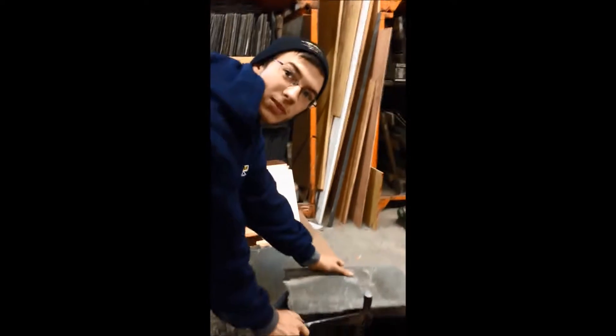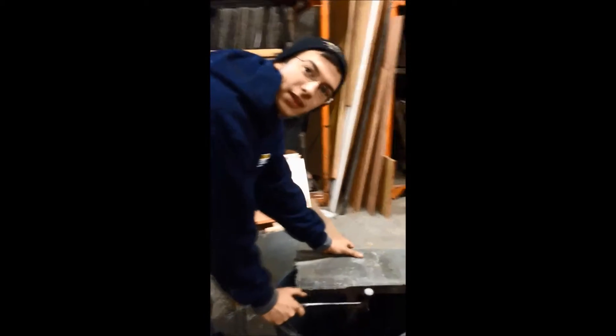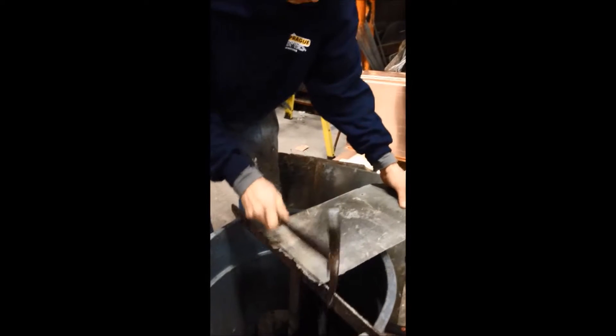Jake, what are you doing? Cutting some slates for a job to fit the size of the job as I need them. So he's actually scrolled out the proper size and then we're cutting them to match the actual opening.